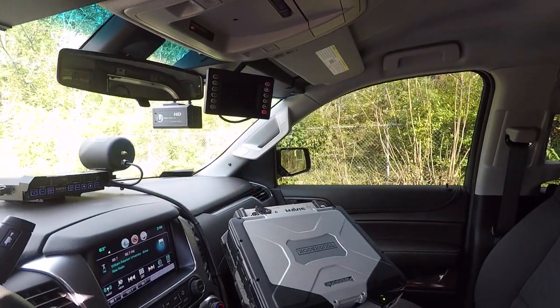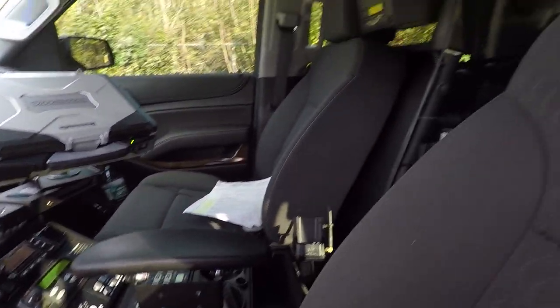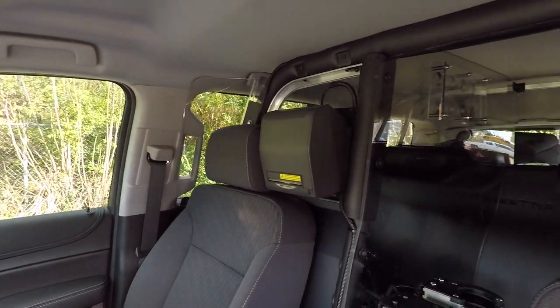Up top we have installed their L3 camera system, their Panasonic Toughbook, and the Gamber Johnson console. We also installed their thermal printer.